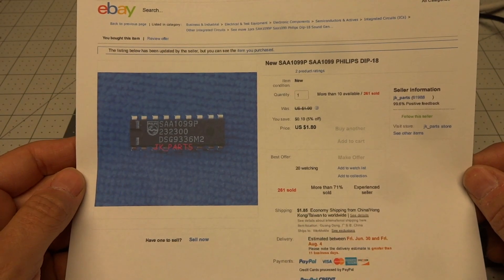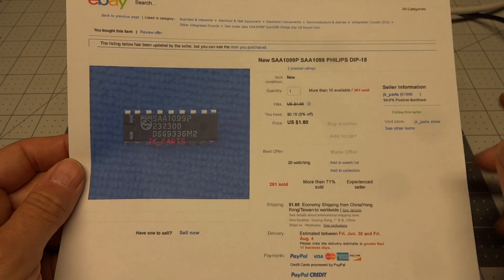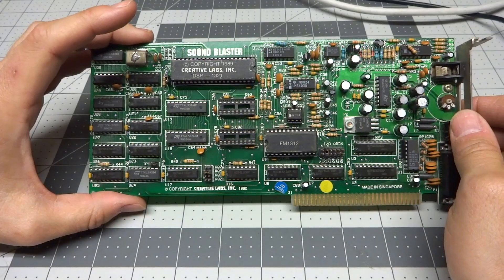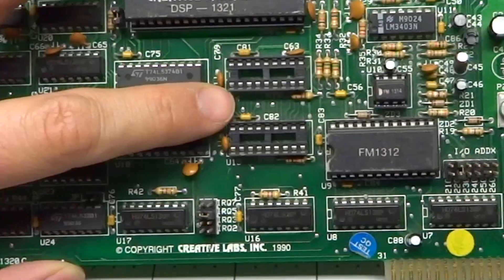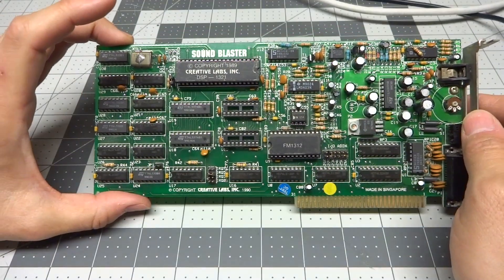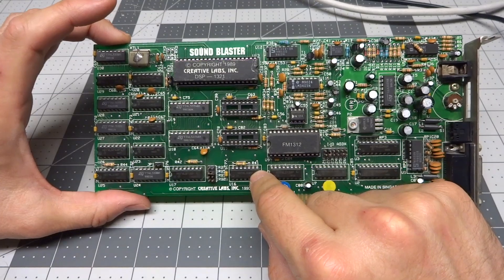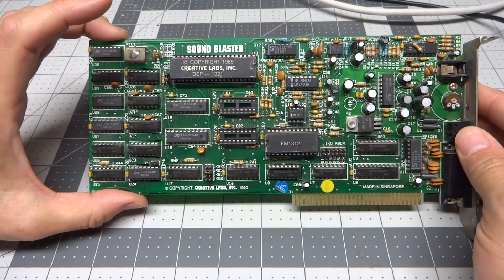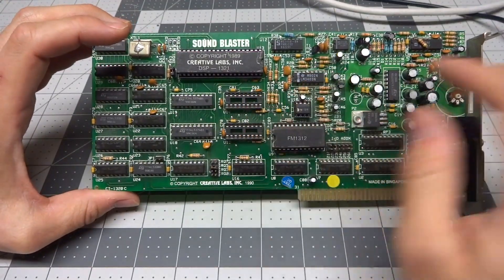So I headed over to my favorite place to get parts, and sure enough I was able to find the Philips chips on eBay pretty easily. The entire cost including shipping was a little over $3.50. If you're thinking of doing this upgrade, just keep in mind that it only works on Sound Blaster 1.5 cards. If you have two sockets free but all the other chips are populated, it should work. If your card has three sockets free, just populating these two chips won't be enough — you'll need the third chip, which is a little more complicated and beyond the topic of this video, but you can find ways to make it work online. Ideally you need a Sound Blaster 1.5 like this, or one of the earlier ones which actually has these chips built in.